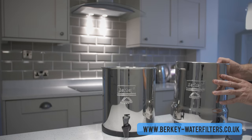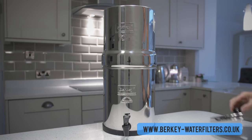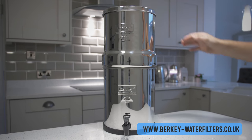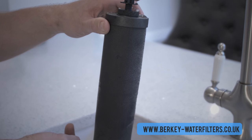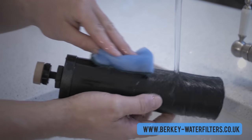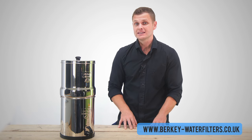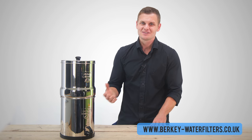We're now ready to place the upper chamber with the filters installed onto the lower chamber, and finally place the lid on top. These filters are amazing — if cared for correctly they can last up to 23,000 litres or 11 years, whichever comes first. Remember to clean the filters and prime them at least every 12 months.